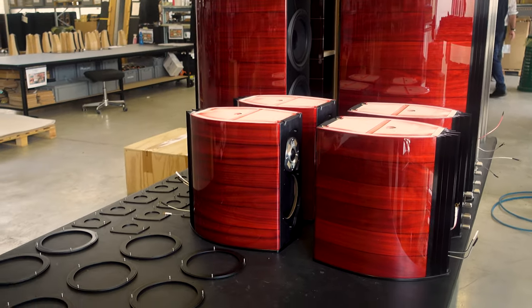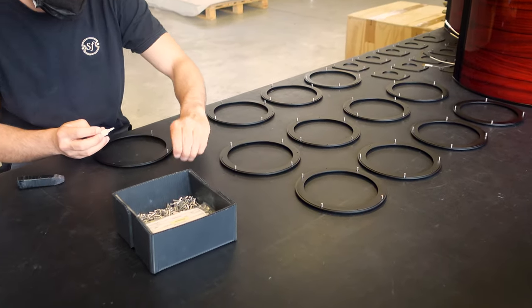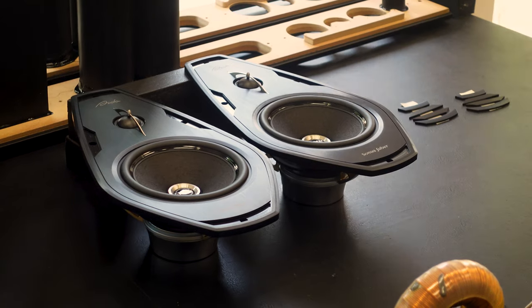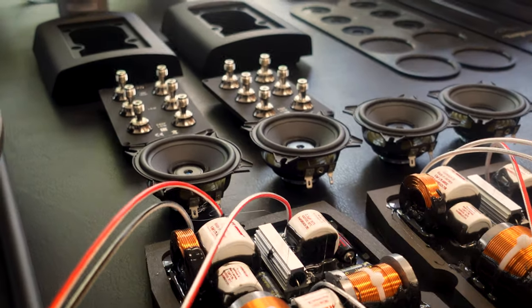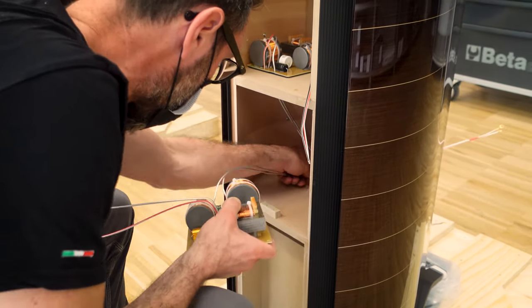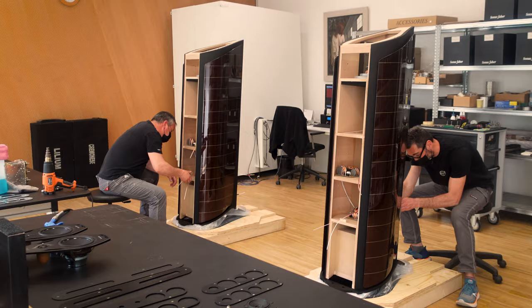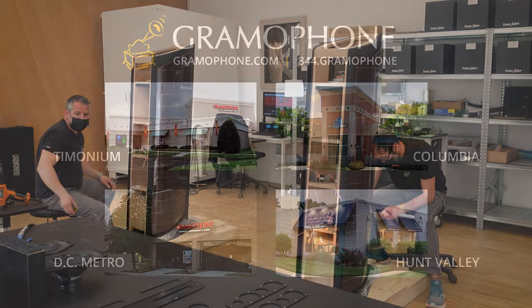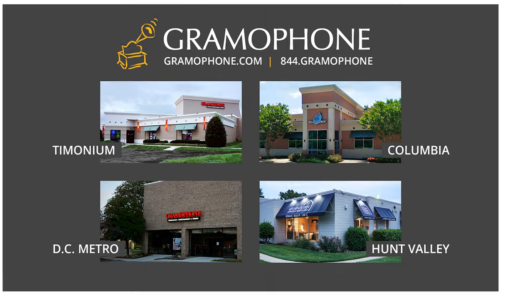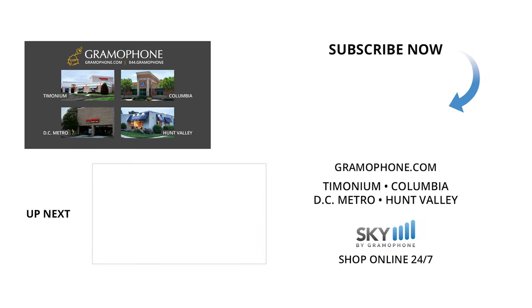If you want to install a project in your home involving Sonus Faber — whether it be for two-channel music listening or an epic home theater experience — we would be very pleased and happy to provide you with world-class service and an experience you'll remember for the rest of your life. We here at Gramophone are such a proud provider of the Sonus Faber product line. Visit us at gramophone.com and schedule a demo at one of our three showroom locations in Timonium, Columbia, and Gaithersburg, Maryland. Don't forget to shop online at skybygramophone.com with secure checkout and fast, free shipping straight to your door. Like this video and thank you for taking the Sonus Faber journey with us — until next time!